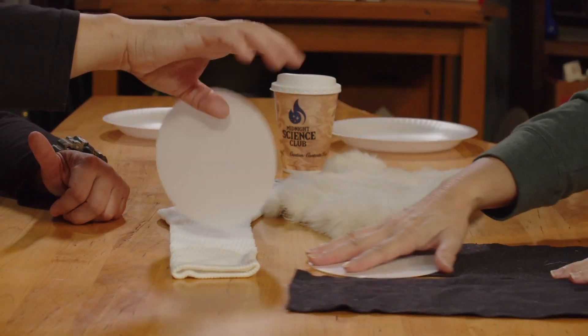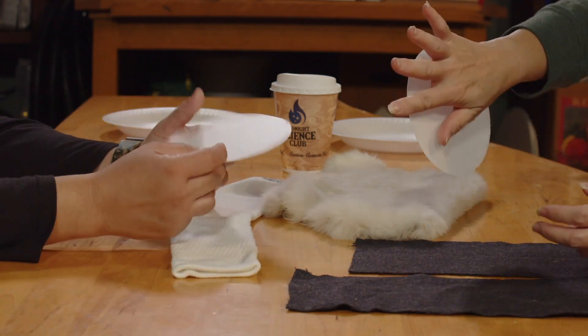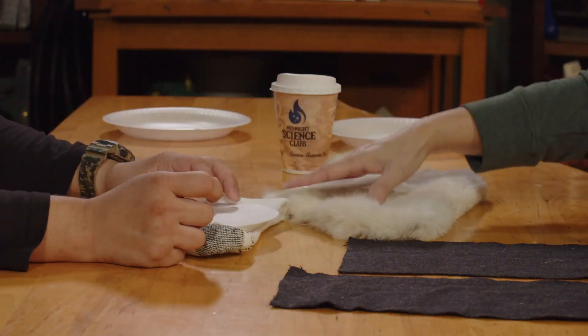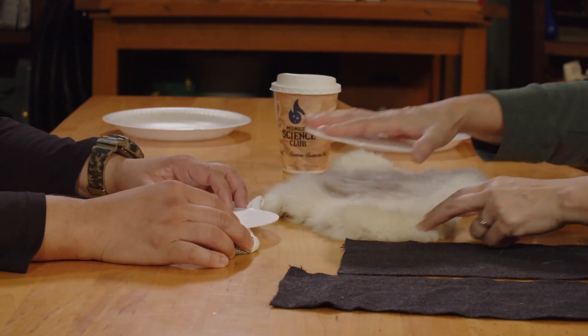Kind of a fun trick. Kind of a cool illusion. I thought this was just a cool, fun thing to do — and with simple things that you'll have in your house. I know I have way more socks than any one person should own. You can do towels too — as soon as they come out of the dryer, it would probably be a good time to try that.